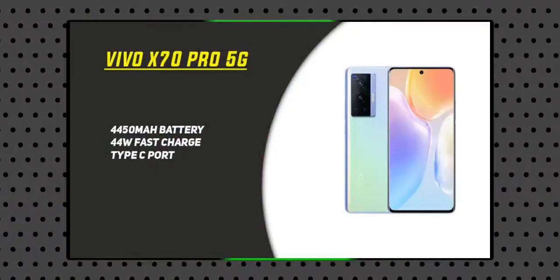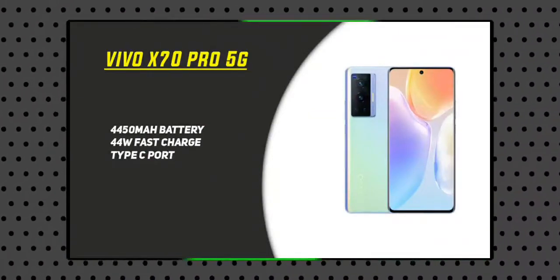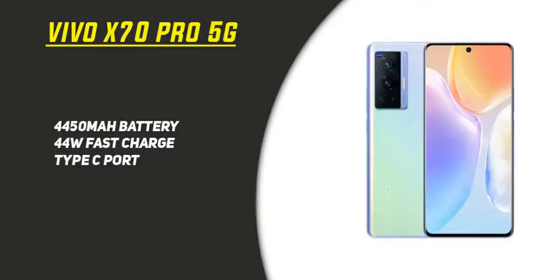The device comes with a 4,450mAh battery with 44W fast charging support. This makes charging quite easy and quick. With 44W charging, the device can be charged in around 30 minutes.